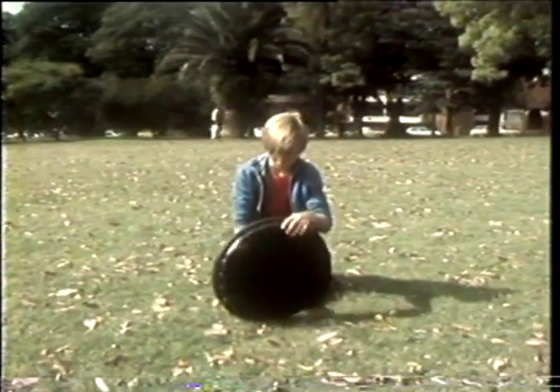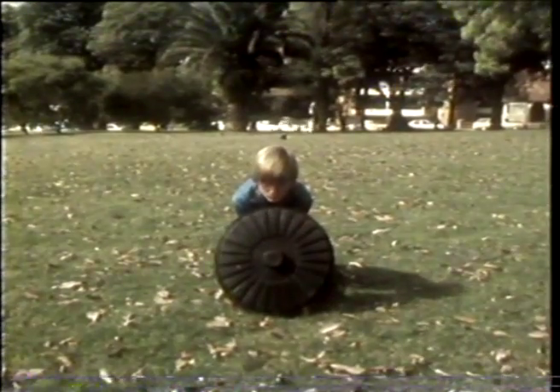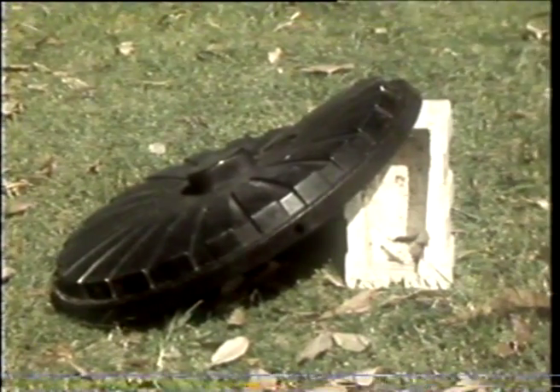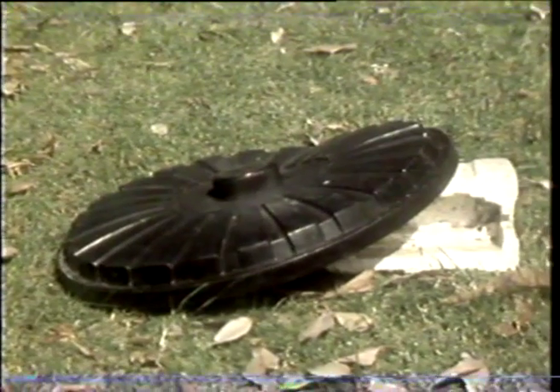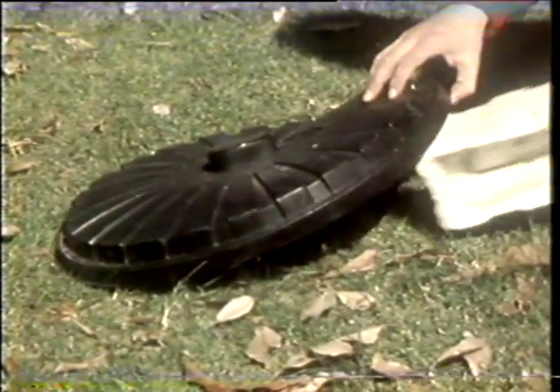Each time he pauses, the camera shoots two frames. Sometimes it is necessary to support objects from behind to help hold them in position. Thank you.